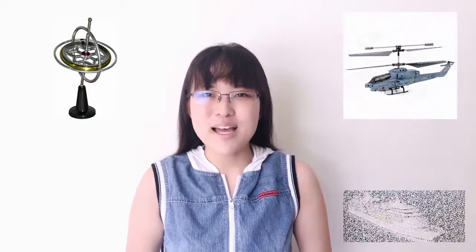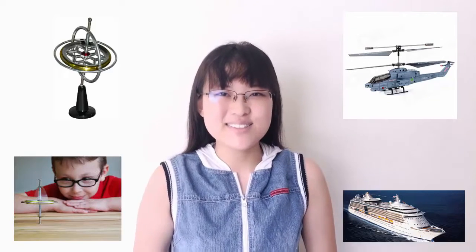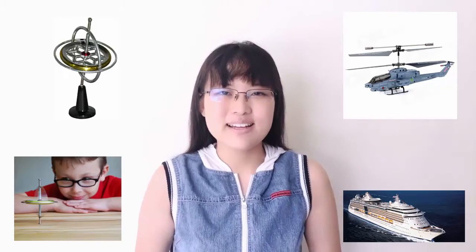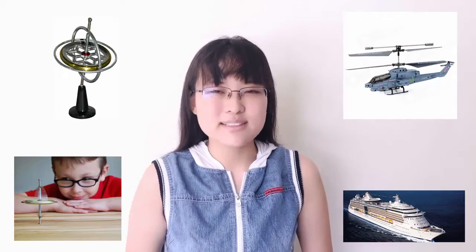Hey everyone! I believe many of you have heard of the gyroscope, a fantastic device used on aircraft and ships to help keep them horizontal, and loved by children as a toy. So how exactly does a gyroscope work? I'm here to investigate a bit about how gyroscopic precession works.